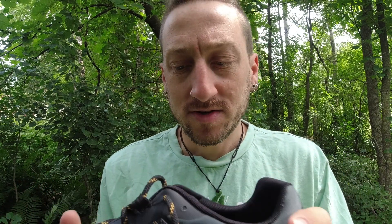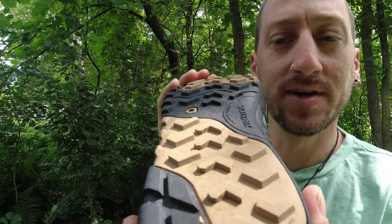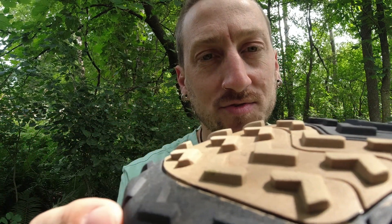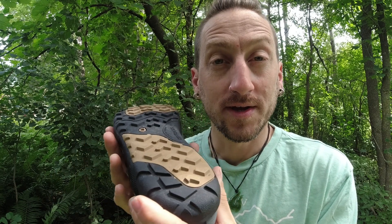They feel extremely lightweight. I've been using these for about two weeks and haven't done any serious hiking with them, but I've used them in wet weather and in a variety of terrain. You can see they've got a very nice, steeper treading so that'll give you extra grip. It works really well for natural environments — for grass, for gravel, for anything like that. What I did find is these are not very comfortable if you're walking on pavement or concrete.